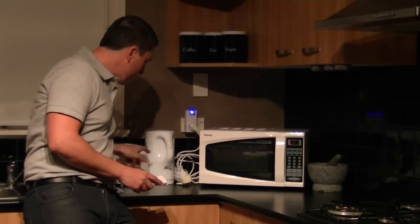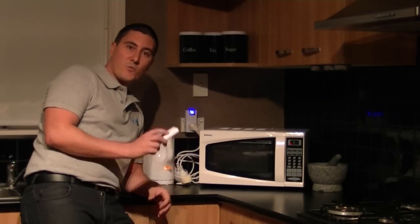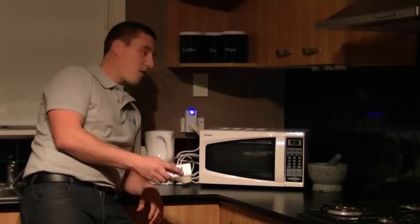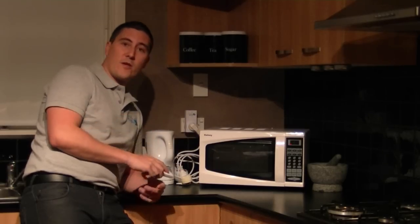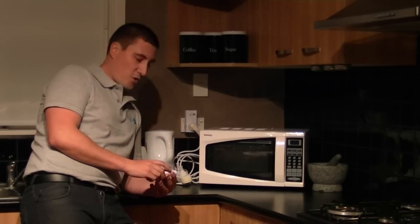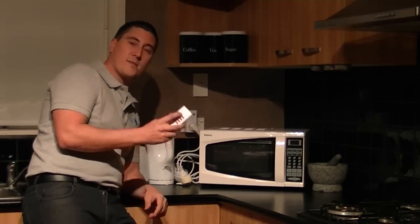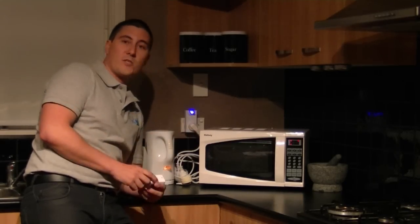I'm going to switch the toaster and the kettle on together, and then show you how we can save money by switching everything off standby mode simply by hitting the off switch. There we go — all the appliances cut out straight away. It's just as easy to turn everything back on; you can either do it manually by the button or switch the remote on.